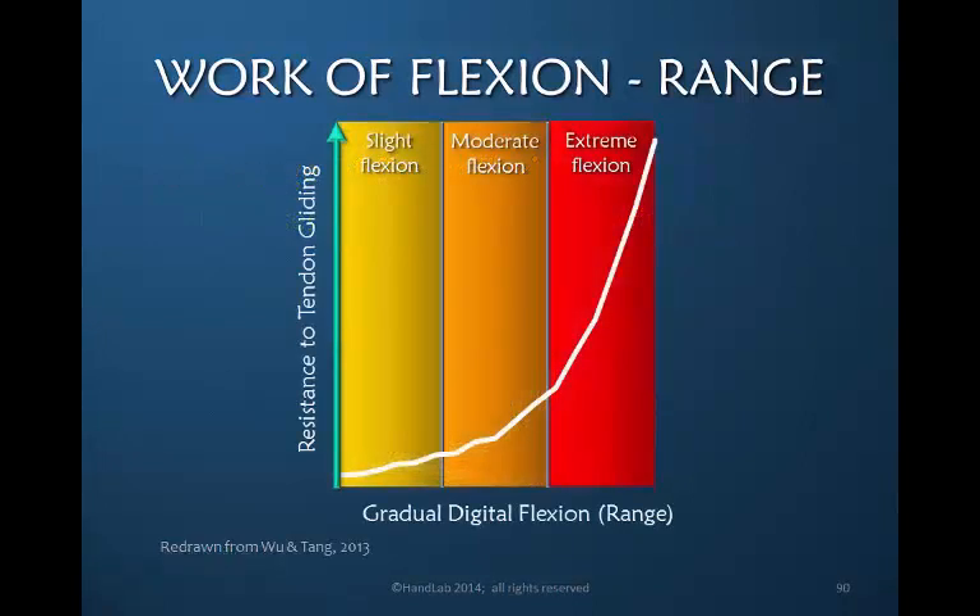Redrawn from Wu and Tang in 2013, here is a graph without numbers, showing the relative resistance to tendon gliding during slight flexion, moderate flexion, and end range of flexion. You can see that slight to moderate rises only very slightly, but there is a very steep rise at the end range of finger flexion.